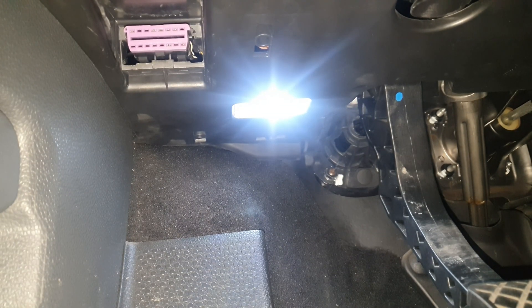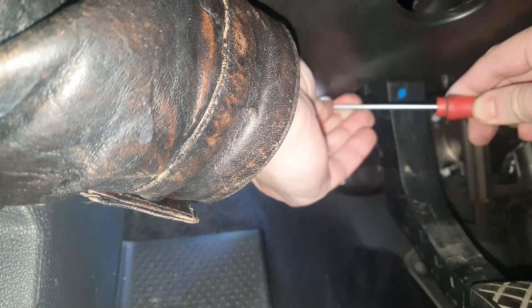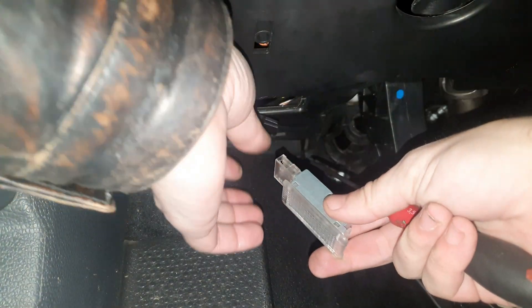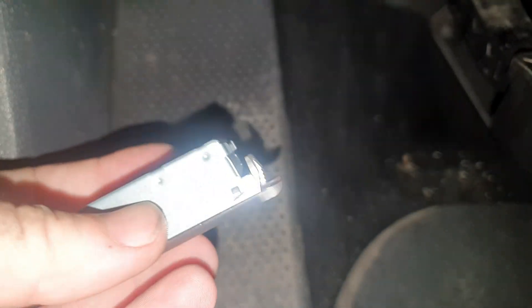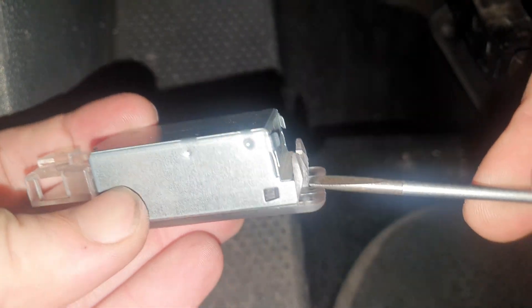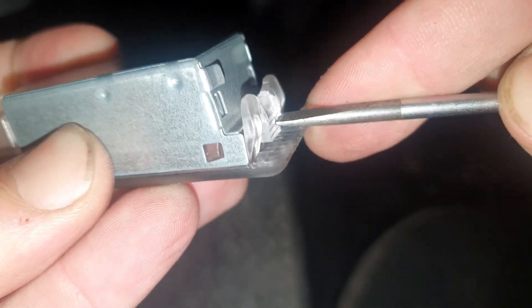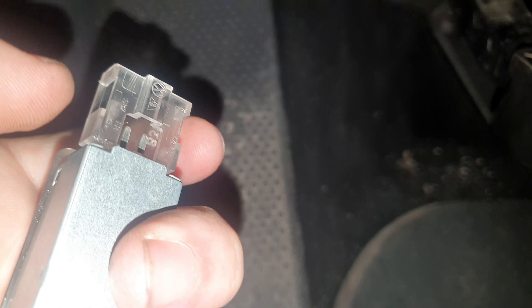Now the footwell lights. To take that one out, just take a flat screwdriver, put it here, and then push the light out. Pull the plug out. Put the screwdriver in between and push this clip in, then you can pull the light housing out. Then just press these two buttons.